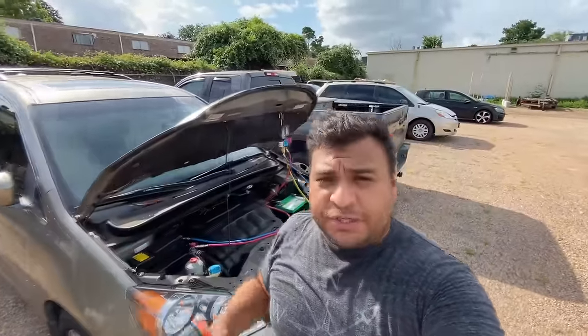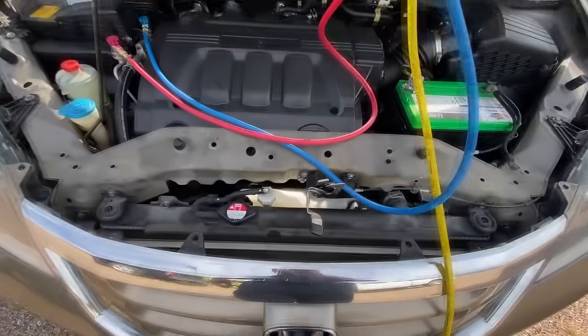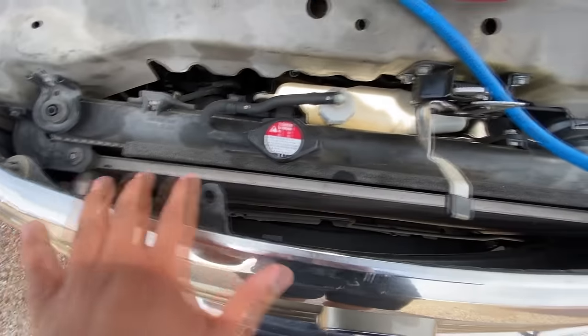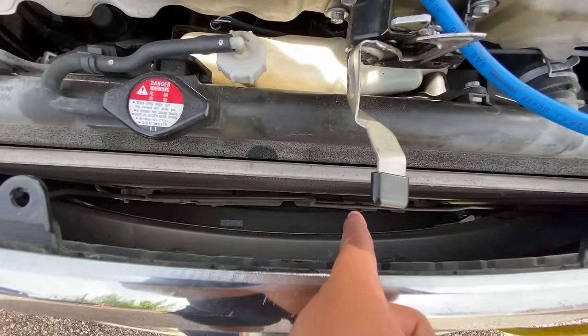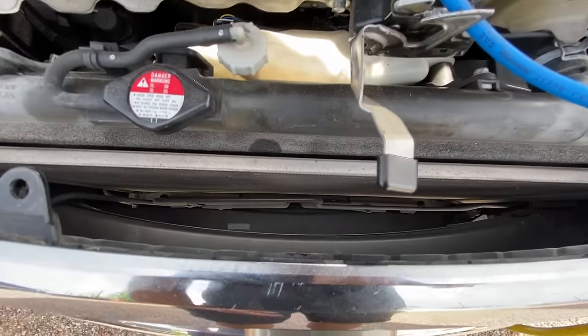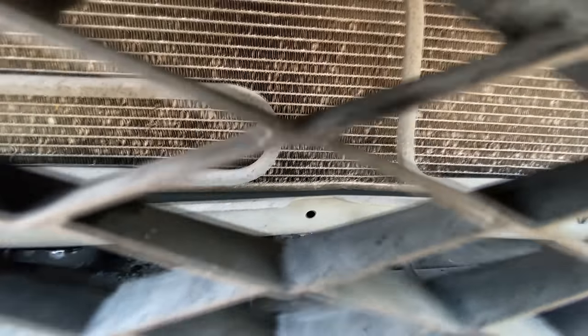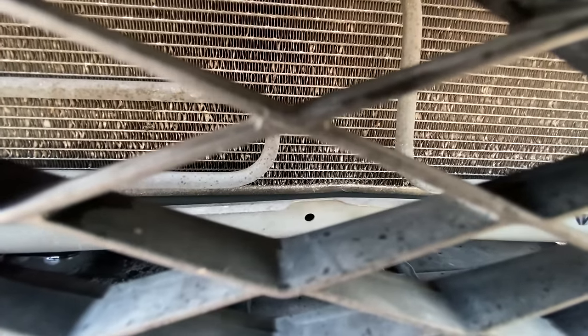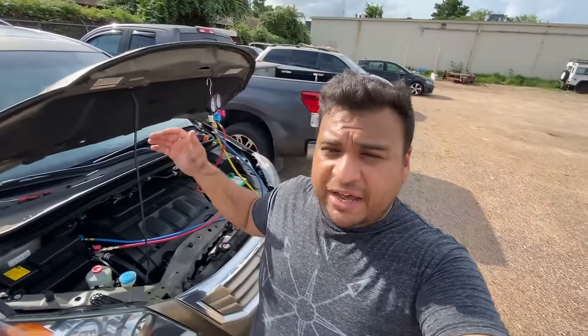With that quick temperature gun check, we were able to determine that our blockage is most likely located in the AC condenser. After a quick visual inspection, I didn't notice anything at the top, but looking down at the bottom through the opening you can actually see where the frame is bent — it almost looks like somebody went up on a curb. Looking through the bottom at the AC condenser, it looks like the condenser itself got bent or crushed.